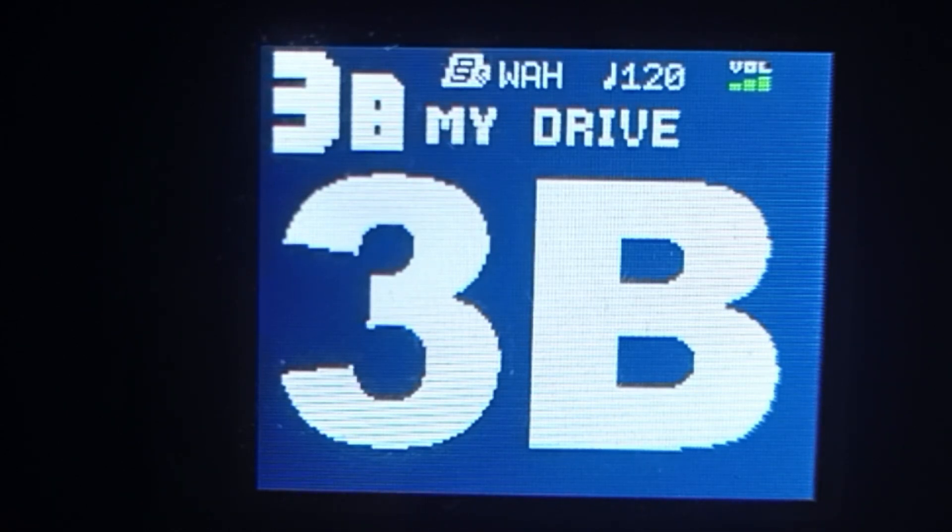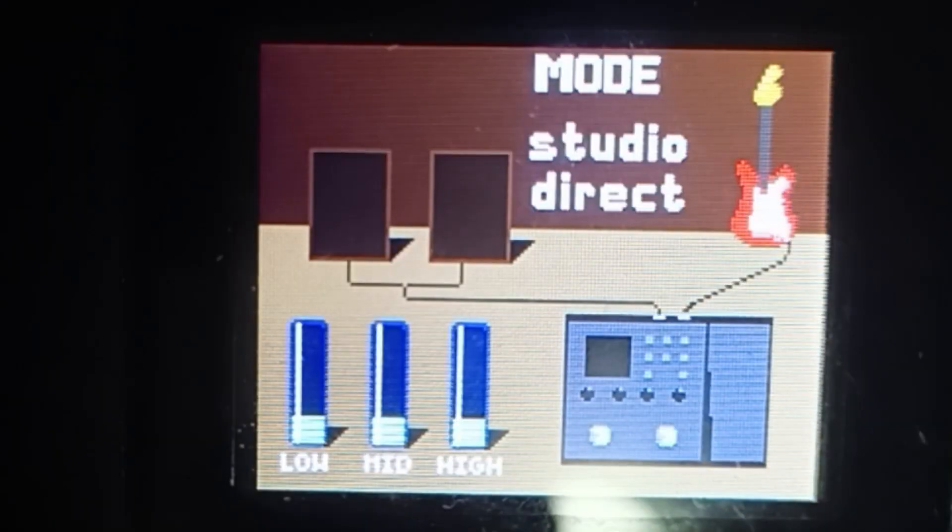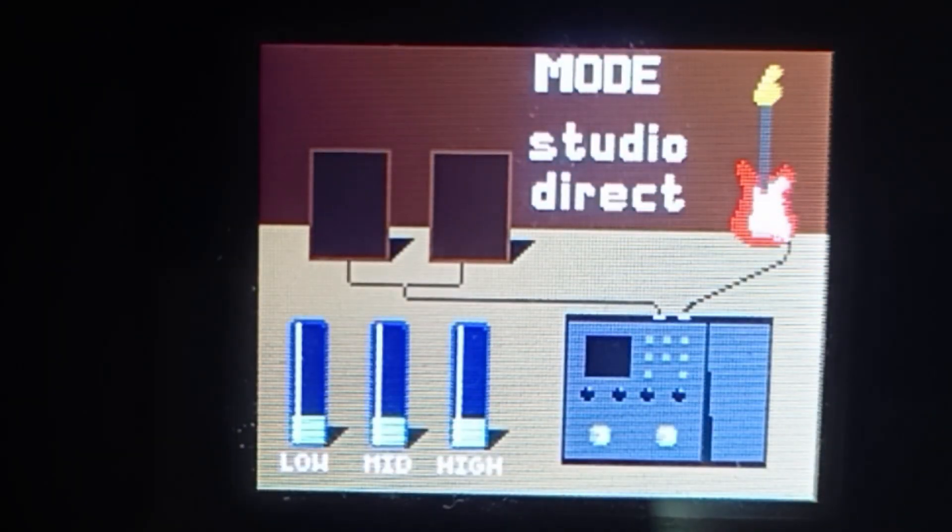Para sa mga bago pa lang sa MG300, click muna natin yung mode button dito sa ating MG300. So meron niyang low, mid, at high na kailangan ninyong lagyan ng timbla. Ikot niyo lang yung mga knob natin dito — yung gain, level, and master — tapos i-adjust niyo lang yung ating timbla dyan guys.